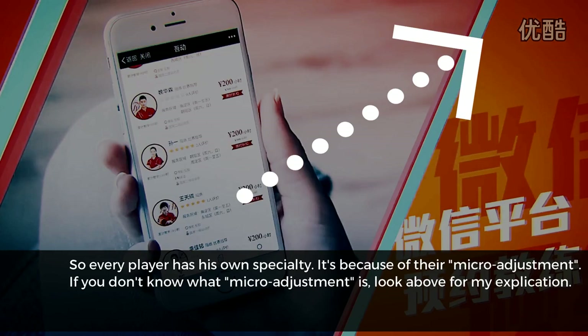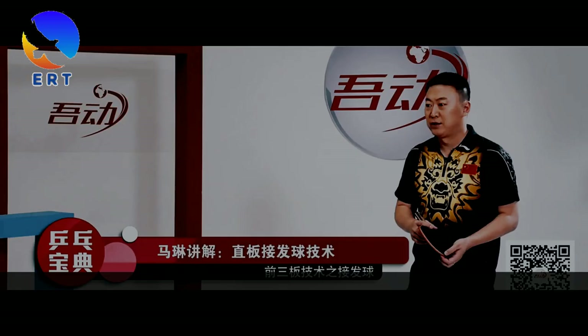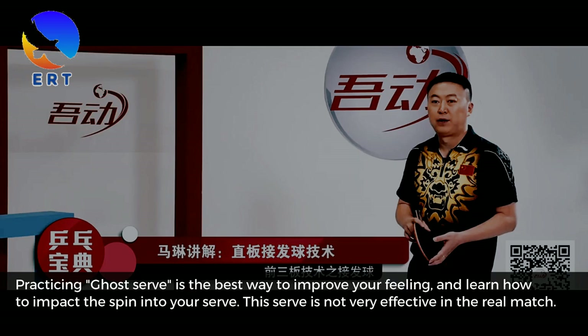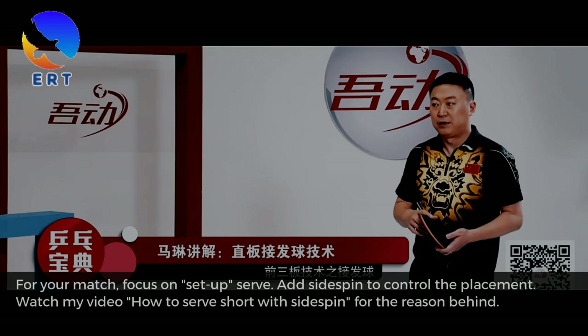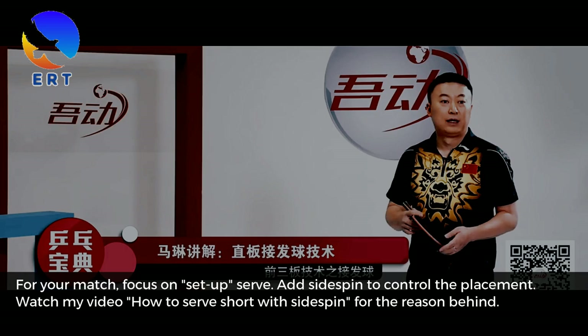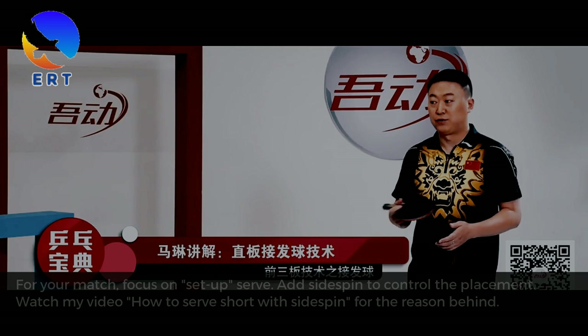If you don't know what micro-adjustment is, look above for my explanation. Practicing the ghost serve is the best way to improve your feeling and learn how to impart spin into your serve. This serve is not very effective in a real match. For your match, focus on setup serve. Add sidespin to control the placement.